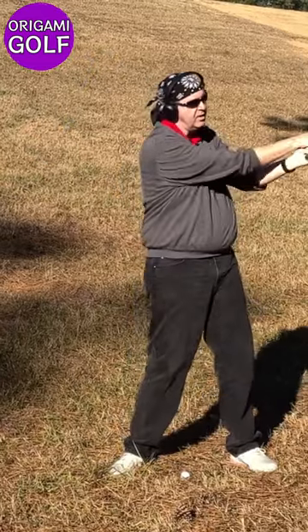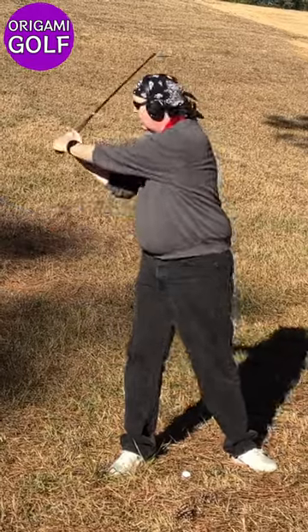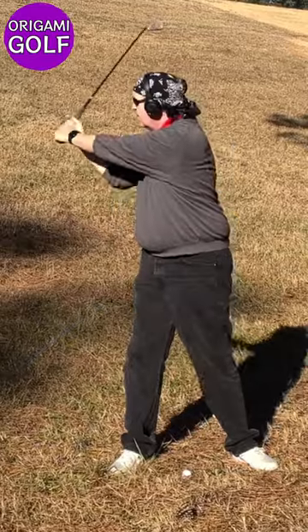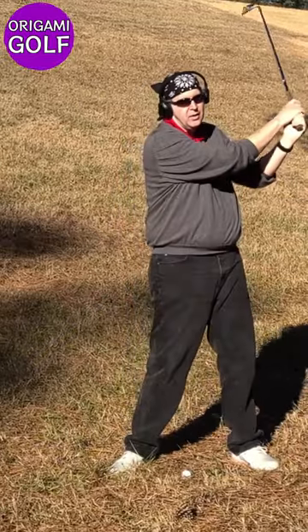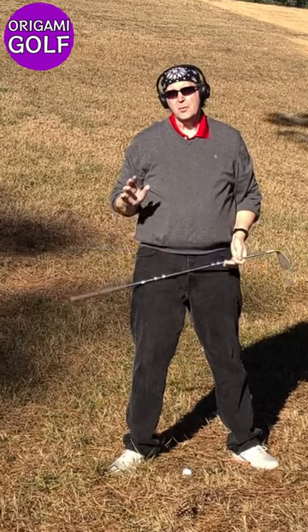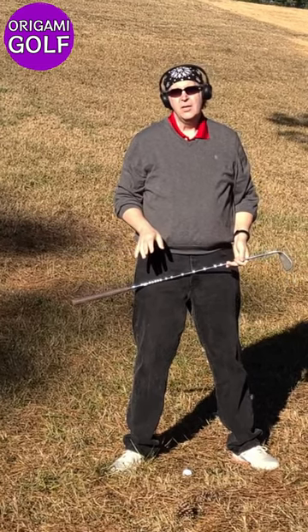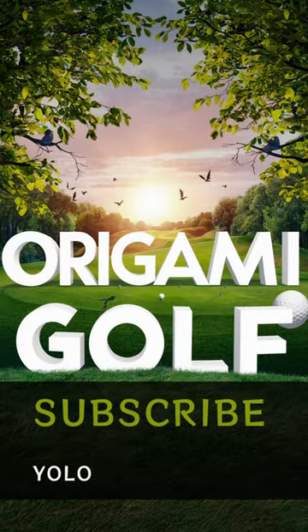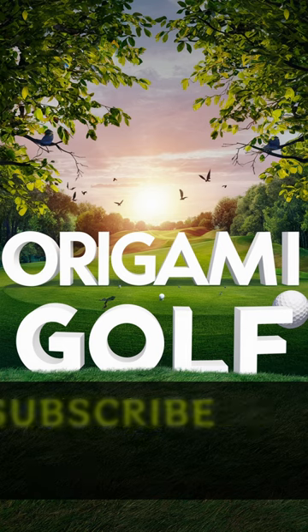The club naturally squares, your arms naturally fold and unfold, and your lead arm naturally stays straight. Everything works the way it's supposed to. It's when you start thinking about your arms and trying to manipulate them that you have problems. Remember in the golf swing, you just fold and unfold your arms.